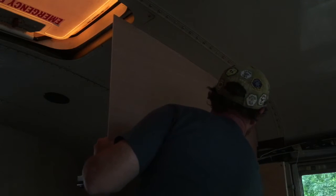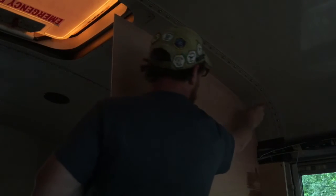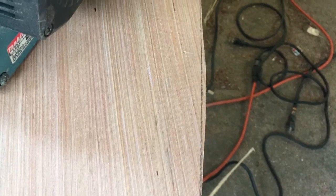Then it's time to test fit that scribe. You'll notice that I'm lining it up with the rib on the ceiling, and then again with the back window, making sure that I'm parallel with each. Once I'm satisfied with its positioning, I then should be close enough to only use my pencil to scribe against the ceiling. Here you can see that we have just a little bit of material to remove in order to refine that line.